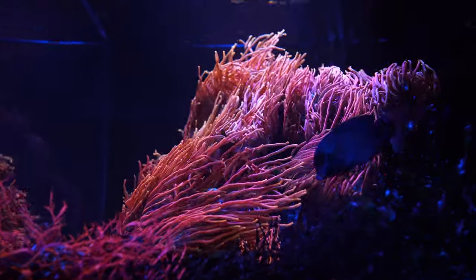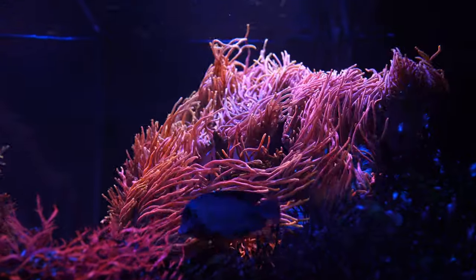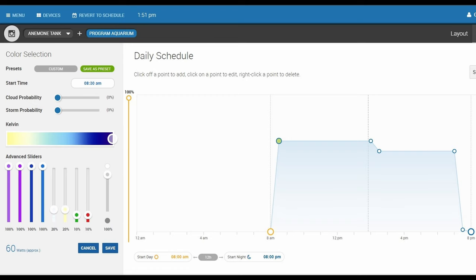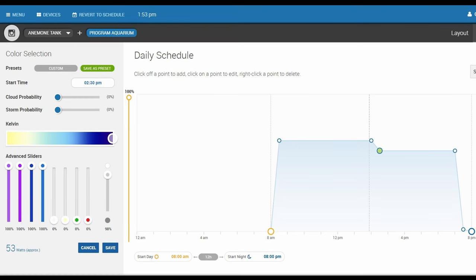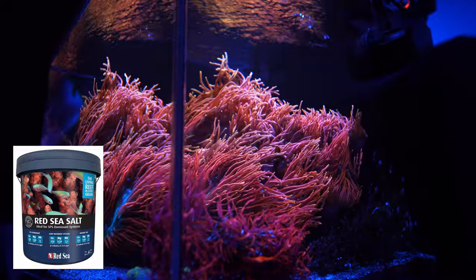On this tank I run an XR15 Gen 4 Pro. Right now it's at 100%; I did have it running at around 90% but raised it up. Half a day I run full spectrum and the other half I run just blues. As far as salt, I'm using Red Sea blue bucket and I do water changes on a monthly basis.